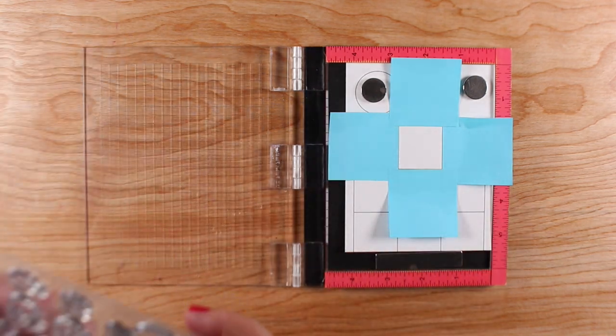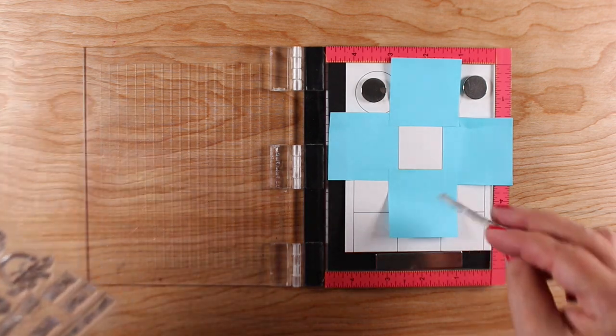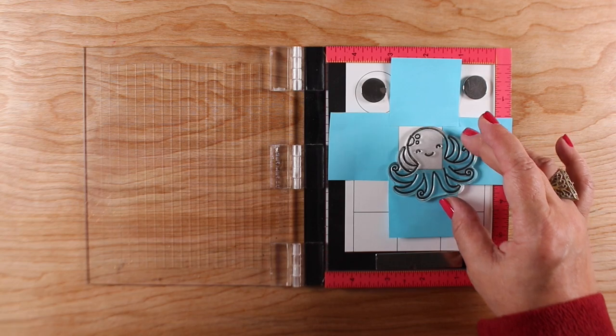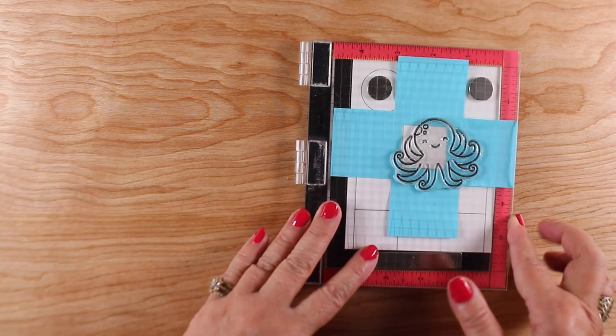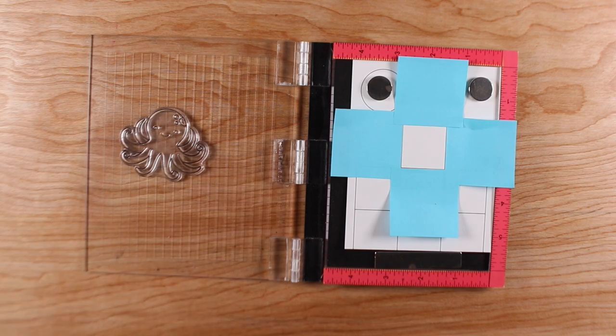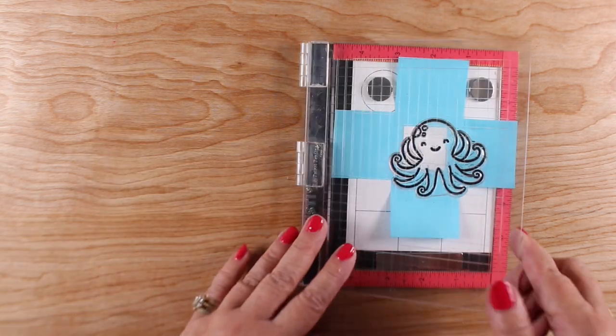I'm using Stonehenge drawing paper, which is my favorite for colored pencil work. I'll be using for the first time with colored pencil the Katherine Pooler Midnight Ink.